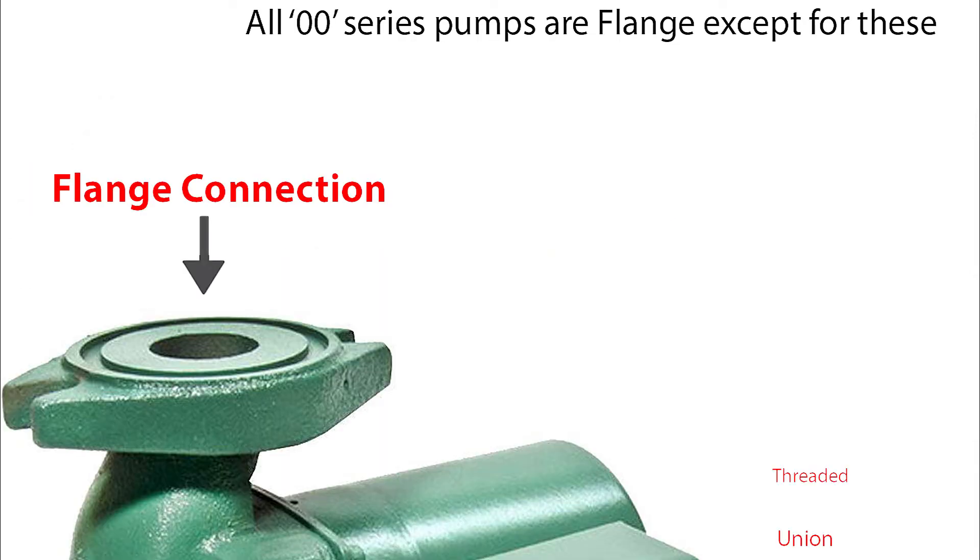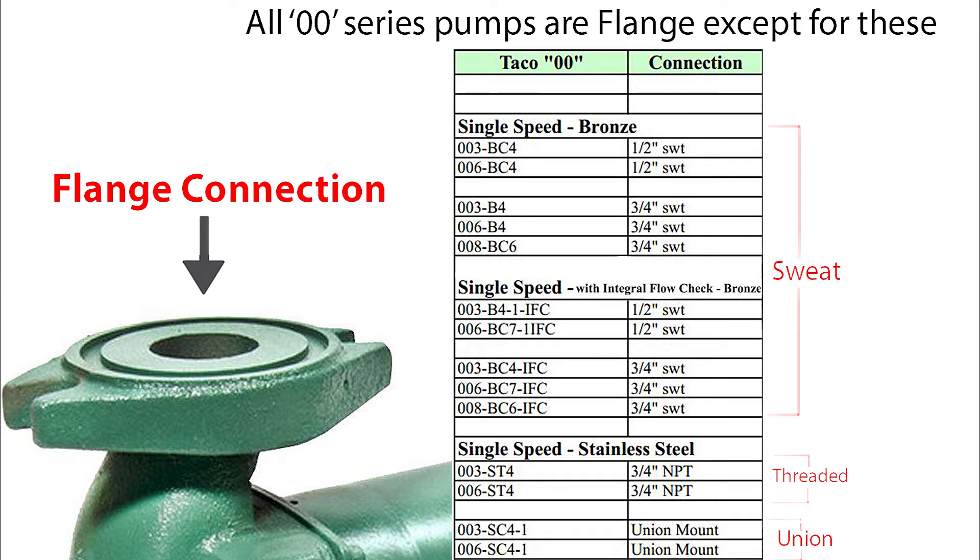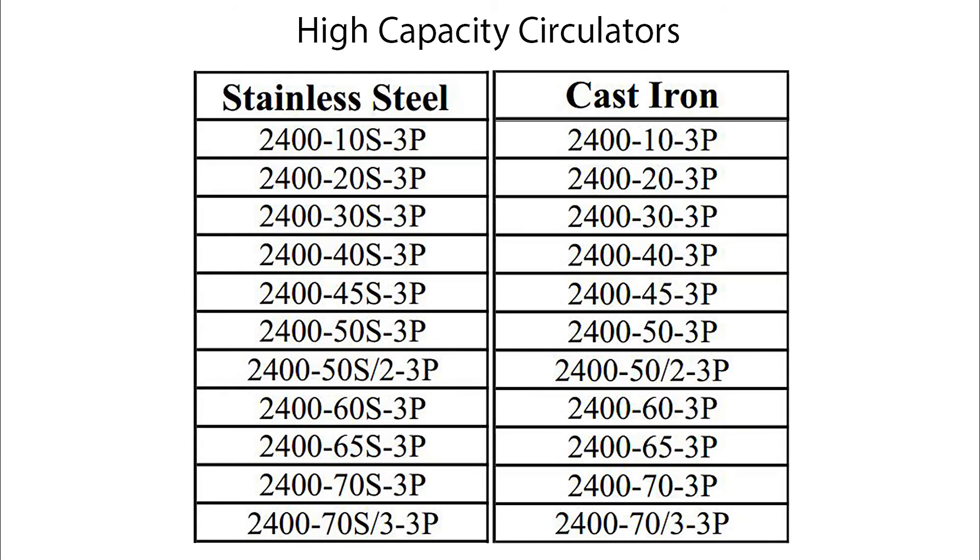All 00 pumps have a flange connection, except for these models which are sweat, threaded, and union connections. If you're looking for high-capacity Taco pumps, they're labeled with 2400 in the front.